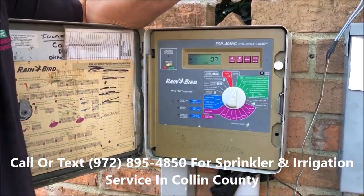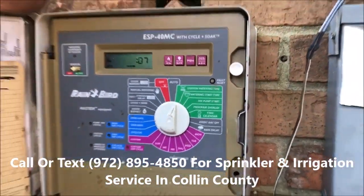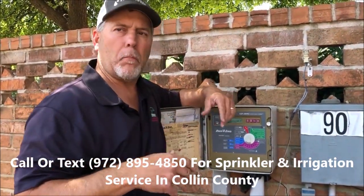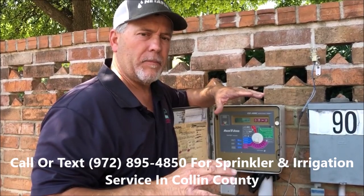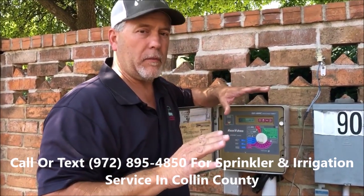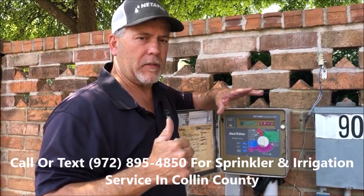We want to go to station watering time. We recommend for station watering time on your spray-type heads, which is on most all of our residentials, seven minutes as a starting point, and we work down from there.